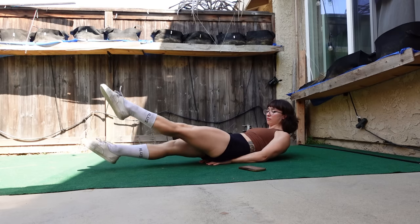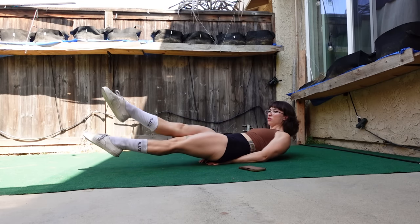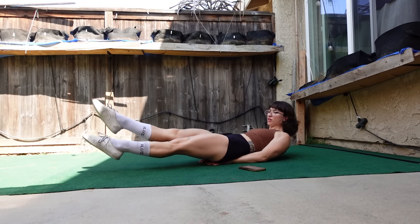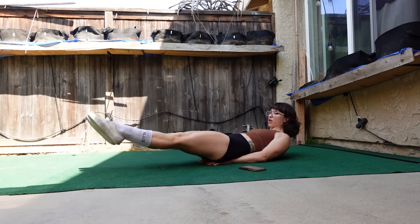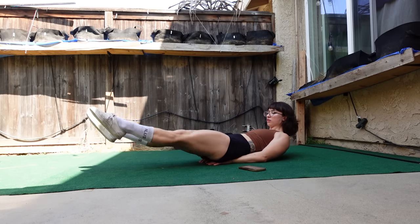You can also do it together, or scissors, or just regular flutters. Mix it up.